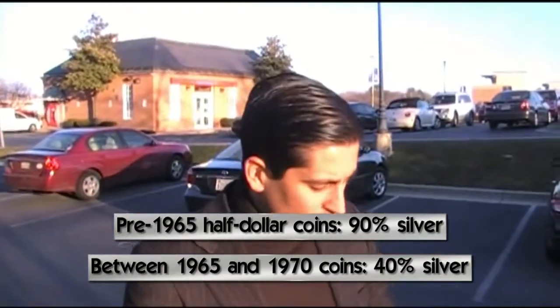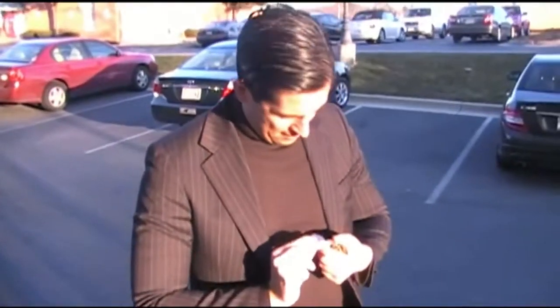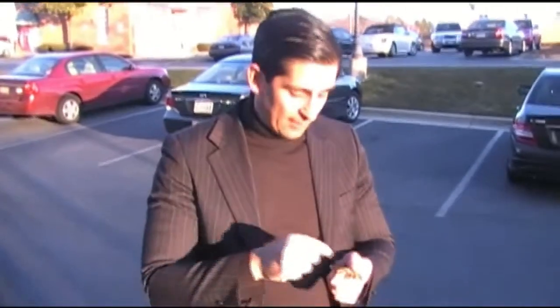So the 40% silver ones from 1965 to 1970 are still good. This one here is 1971, so not much useful to us. What I'm going to do is have a look and see if there's anything here that is 1964, 1963, something like that.